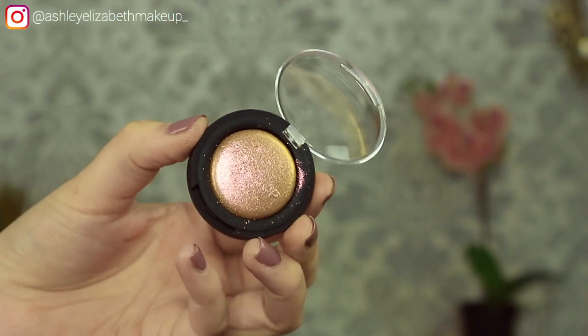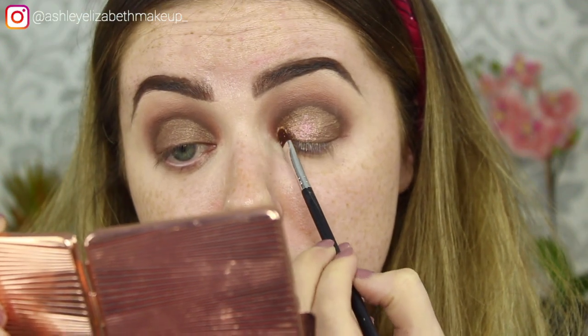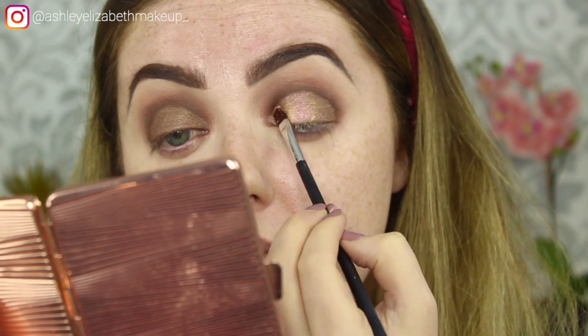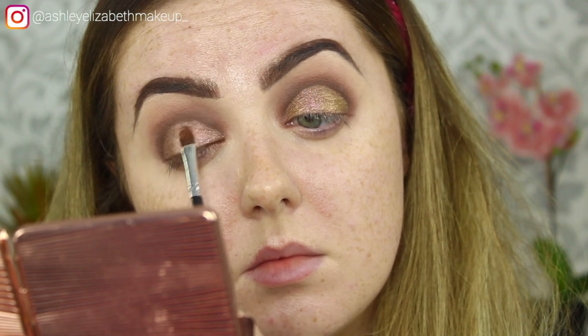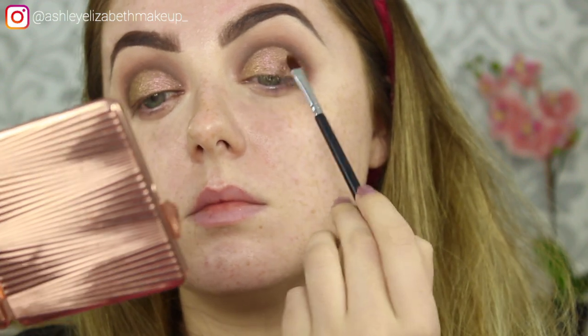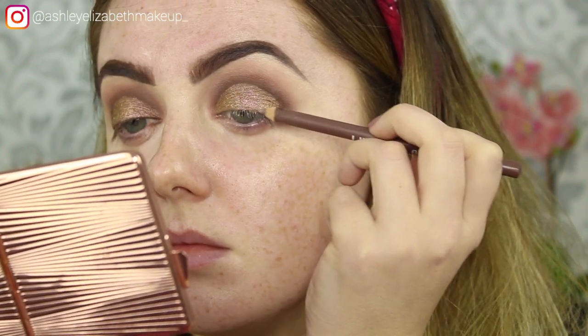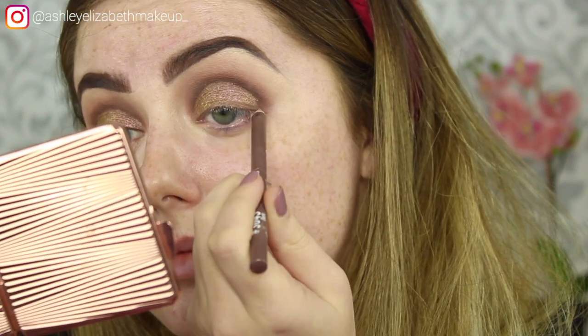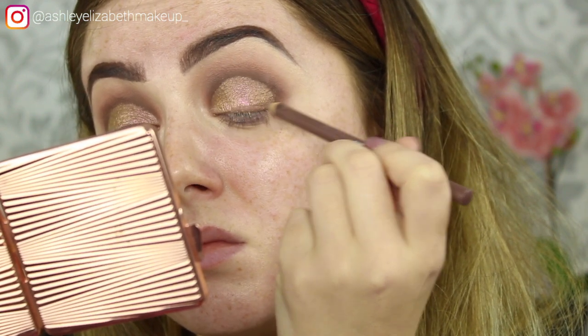Then I'm setting the whole lid using this Topshop Chameleon Glow eyeshadow in Shuffle the Cards — just this gorgeous bronzy pinky duochrome. It didn't really pick up on film but in real life it looked absolutely unreal, with this slight pink tinge to it. Then I'm taking my Urban Decay All Nighter setting spray and patting that over the lid on the concealer brush to keep the pigment locked in place. I'm also taking my Lord & Berry lip liner pencil in Bark to lightly line the upper lash line — wanted something a little extra but kept it browny and bronzy.